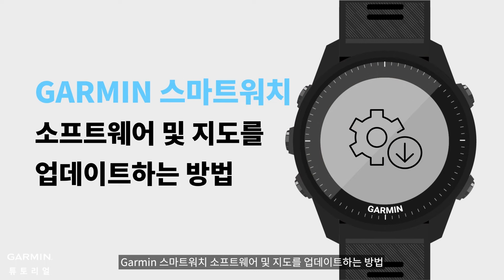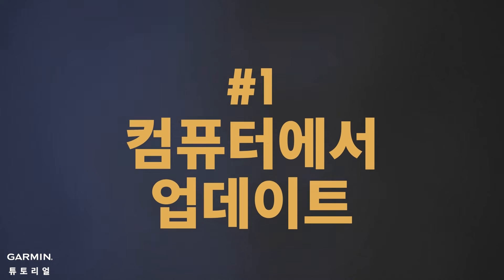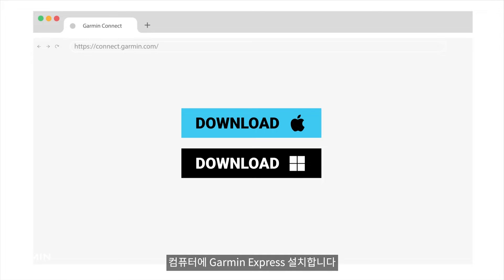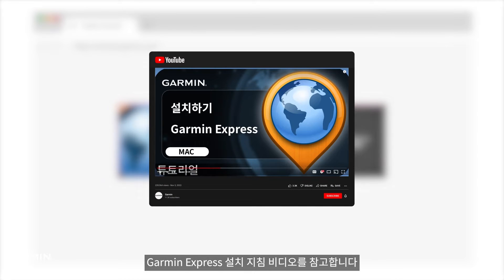How to update software and maps for Garmin smartwatches. There are two ways to update your Garmin watch. The first method is to install Garmin Express on your computer. See the Garmin Express installation instructional video for guidance.